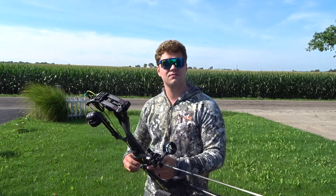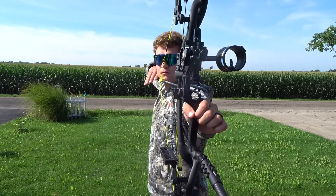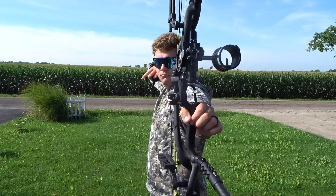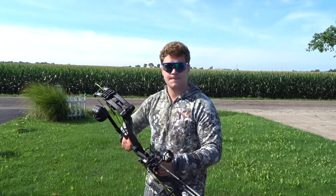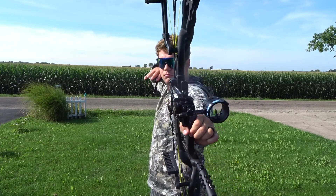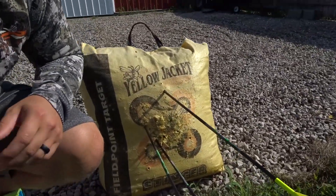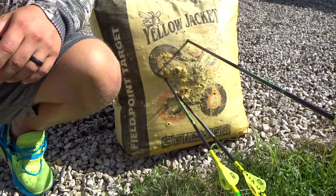That one was a little bit high left, but that could have been me. We'll shoot this group and then run down there and see where we're at. Oh, that one was super high. That was pretty good. We just got down here to the target — I don't know what the heck was up with that shot. These ones aren't horrible, they're a little bit to the right, but that group was pretty bad to say the least. I'm not very happy with it.